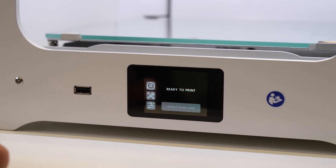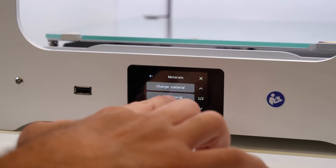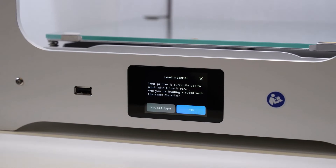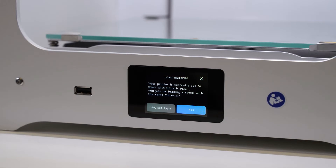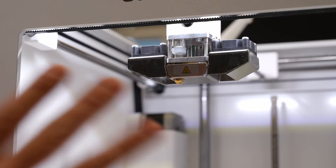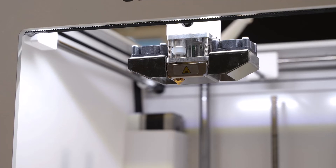From the screen, go to Material at the top, then into Load Material to start the loading process. The machine will indicate it's loading PLA. If you're working with a different material, select 'No, set type' to load other materials — but since we're using PLA, select yes. The nozzle will now heat up to the desired temperature. Once at temperature, the machine asks us to confirm; because the material is already loaded, press 'Material Loaded' and the machine will begin manually extruding.